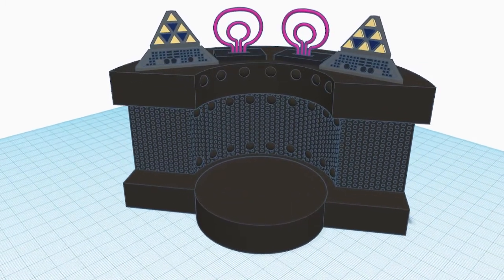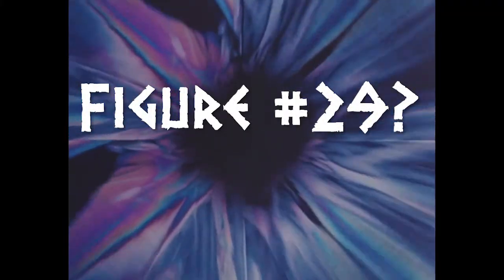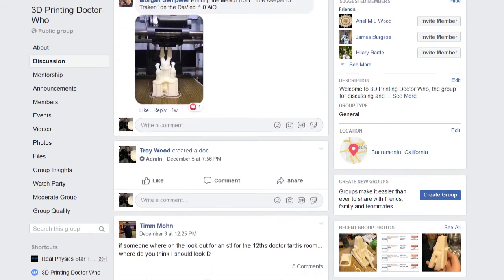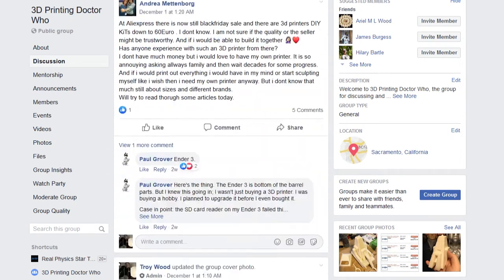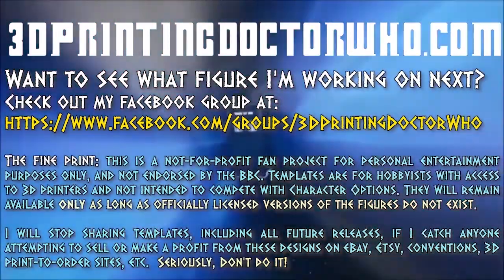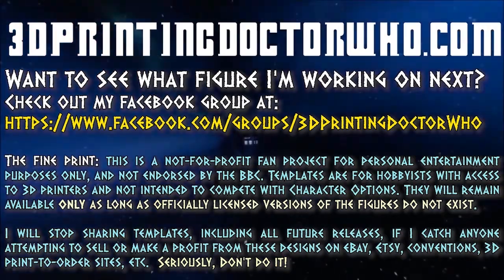Figure number 29 I don't want to say too much about right now because it's still very early in the design and development process. Those who are part of the 3D Printing Doctor Who Facebook group probably know what I'm working on next, but it's still very much an experiment and I'm not 100% sure it'll work even with resin printing. So continue watching this space, hit subscribe, and don't forget to follow the project on Facebook and Instagram if you want to be among the very first to know what new figure I'm releasing next.